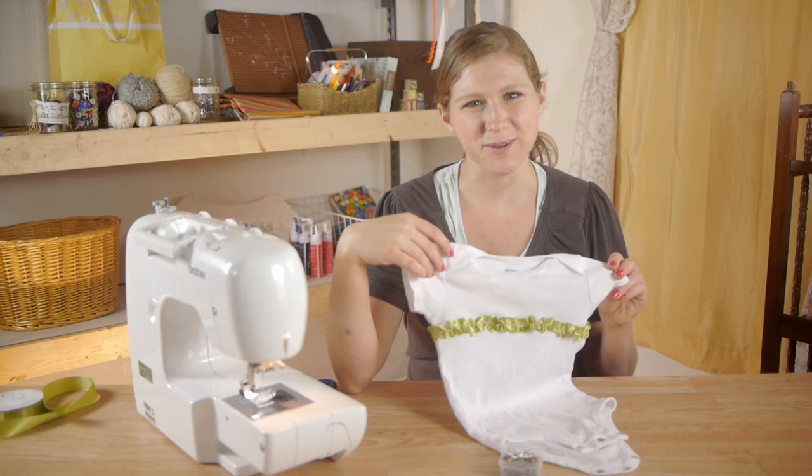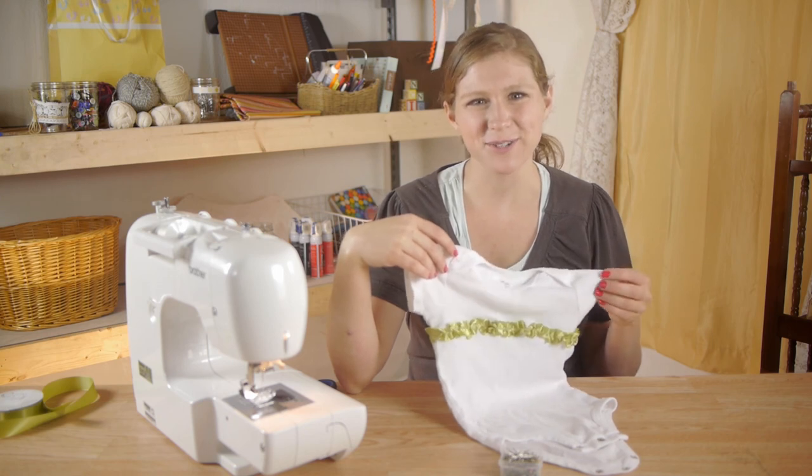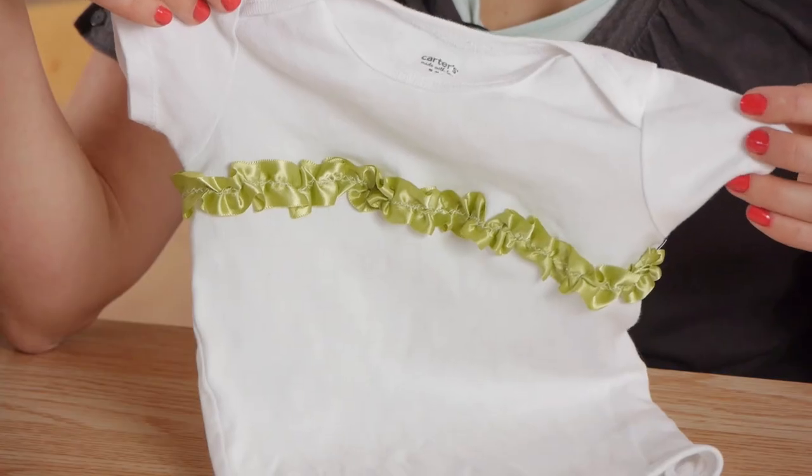That's one simple but fun way to dress up your onesies. Thanks so much for watching. My name is Kristina and today we talked about sewing a ribbon on a onesie.